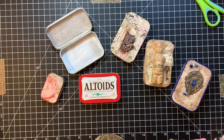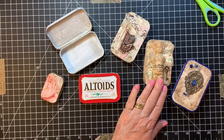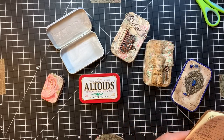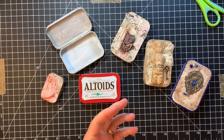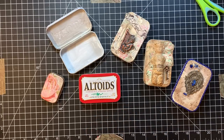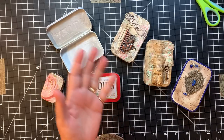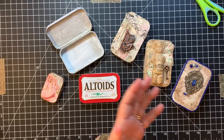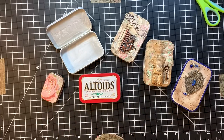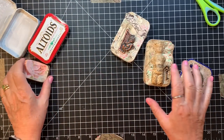I wanted to tell you about this little Frozen Charlotte — that's what these are called. These are paper mache pieces and I got them years ago on Etsy. The name of the shop is Jilly Stuff, and I will put that in the description box. Little disclaimer though: the last half dozen times I've looked at her shop, it's been on vacation, so I'm not sure if she's still doing her work or not.